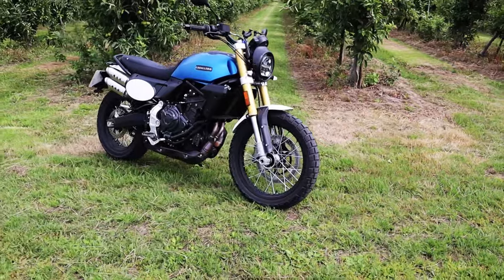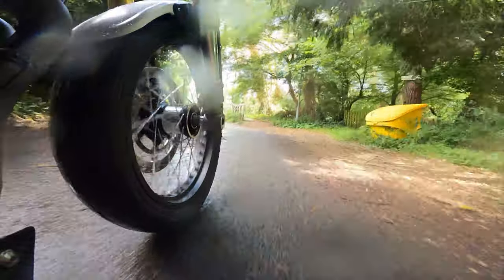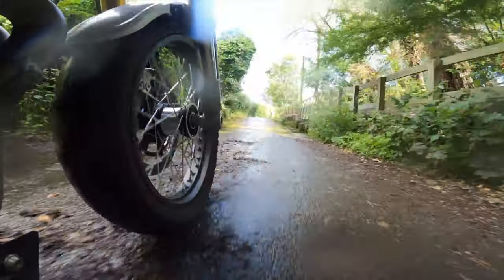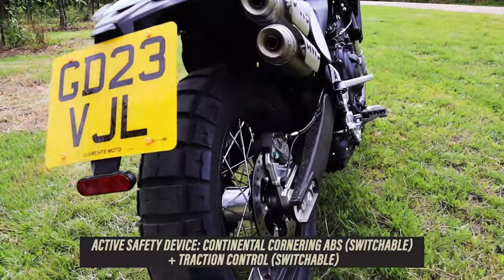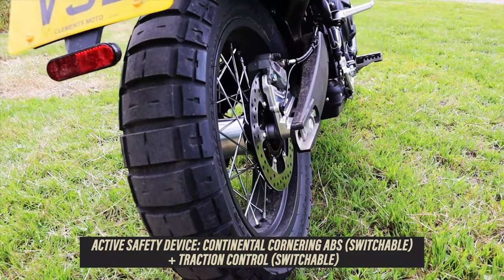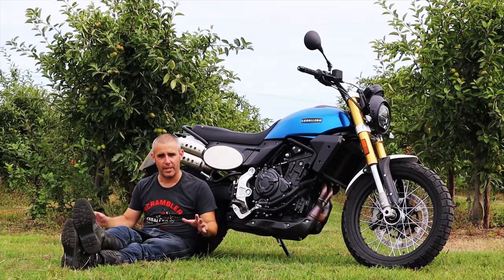Although it's styled as a scrambler, a pseudo off-roader, Fantic are really billing it more as a street scrambler with some off-road ability. I took it off-road today — it was very light green lane, gravel tracks — and you've got switchable traction control, two riding modes (road and off-road), and you can switch off the ABS as well. It's all very simple, and refreshingly so.